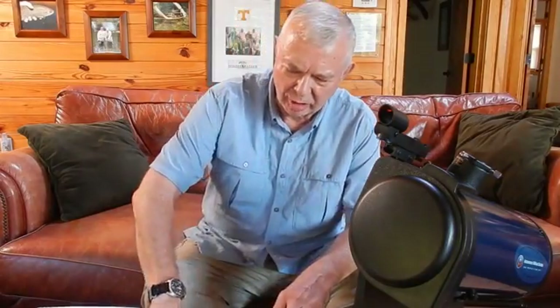I thought I'd share something that I bought to scratch off my bucket list. I approach 70 next year and one of the things I want to do is learn more about the stars. I don't expect to become an astronomer, but I would like to learn the major stars, constellations, maybe spot a galaxy or two.